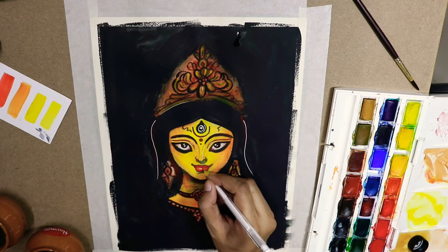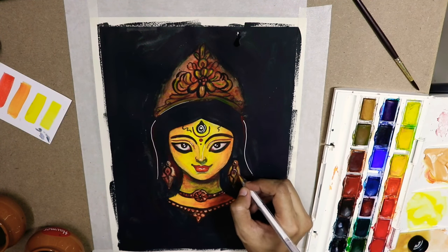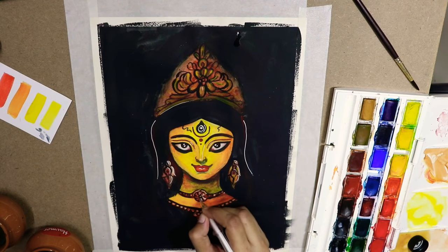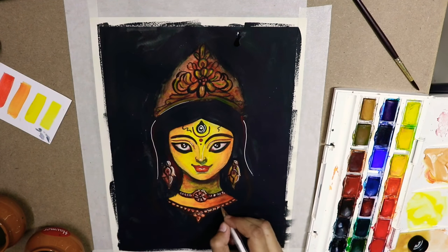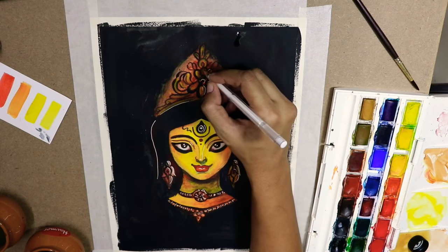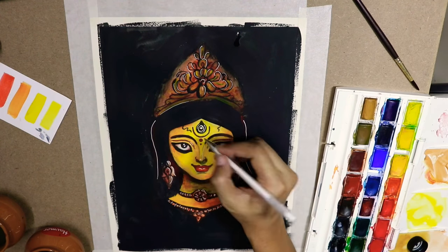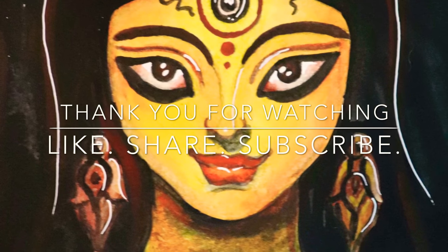Here we come to the end of this video with all the highlights done. It was a pleasure sharing the making of this painting with you all. I hope you like it and found it as majestic as I did. Do share in the comments what you liked and what you didn't. Please share and subscribe, and thank you so much for watching.